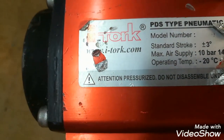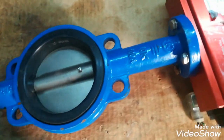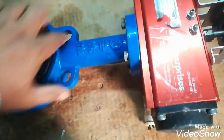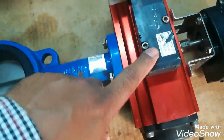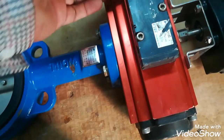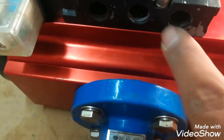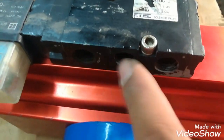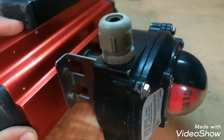This is a shutoff valve using a butterfly valve. This is a pneumatic shutoff valve which operates with pneumatic air. Pressure is mostly up to 6 bar. This is a solenoid valve which changes the direction of air. The pneumatic cylinder operates the butterfly valve. As you can see, there are 3 ports — 2 are for the drains, and the center port is for the input of pneumatic pressure.